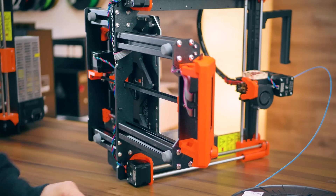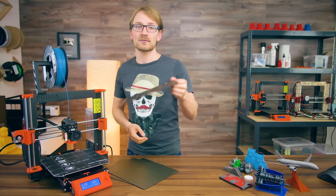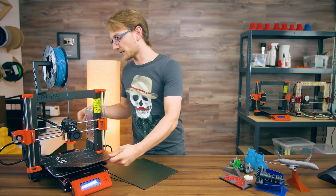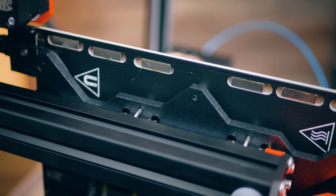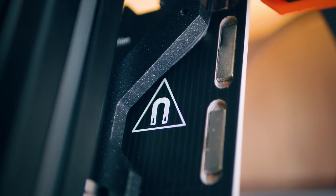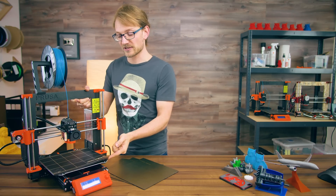The bed is now a two-part setup, with the print surface as a separate part from the heater PCB, and those two are held together magnetically. There's a ton of neodymium magnets on the underside of the heater PCB, and they hold down the bed like crazy. You definitely don't want to get your fingers pinched in there while it snaps down.